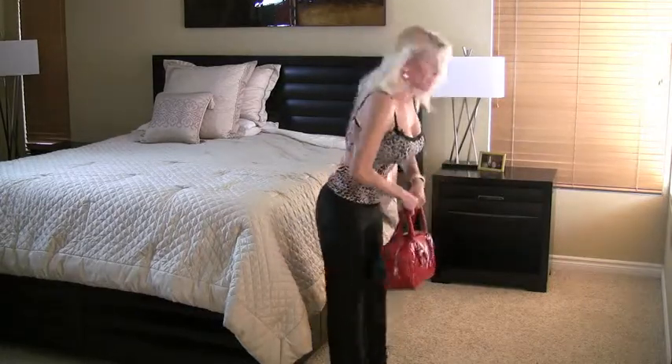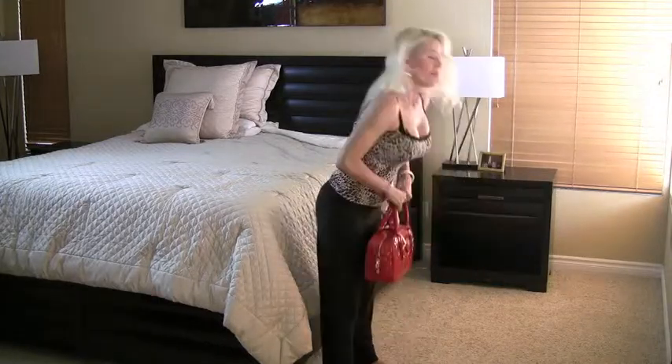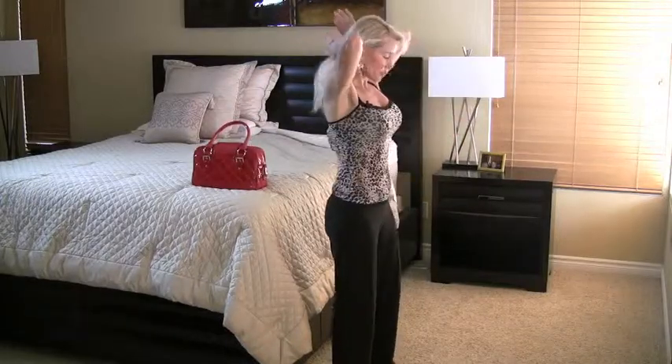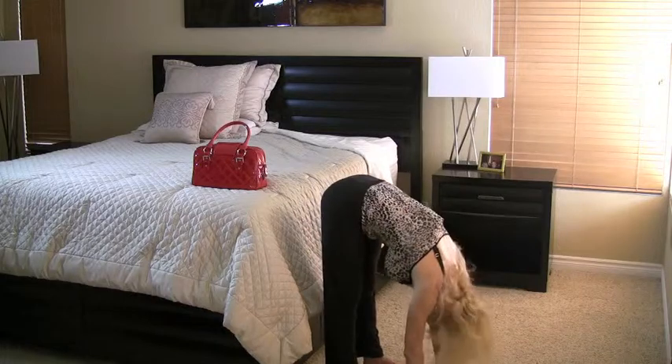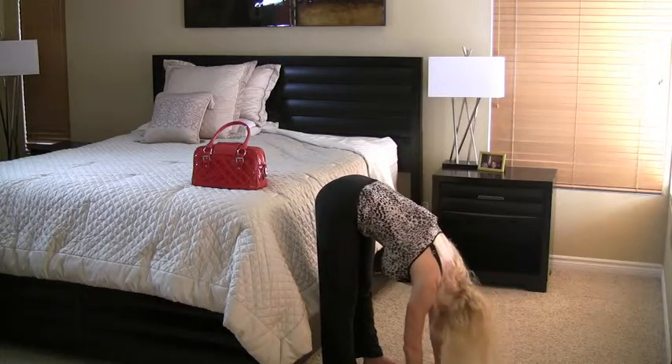Six, five — you're doing so great! Four, this is so easy, you can do it. Two and one. Fabulous! Put your bag on your bed and let's stretch — slide all the way down, bend your knees a little, and hold at the bottom. Feel how good it feels to stretch the back of your legs and your lower back.